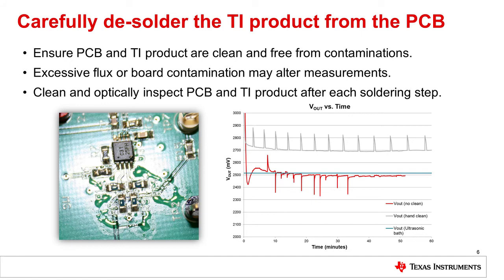It is critical to note the output voltage over time for each example. Red represents the board when no cleaning is applied. Gray represents a hand-cleaned board. And for blue, an ultrasonic bath was used to clean the PCB. The output voltage appeared unpredictable during the measurement process when no cleaning was applied. A DC offset and a periodic spike was seen when only a hand-cleaned method was used. However, use of an ultrasonic bath resulted in a smooth single-centered measurement around approximately 2.5 volts. Therefore, remember to always clean and inspect board and components after each desoldering and soldering process step.